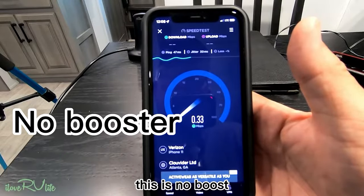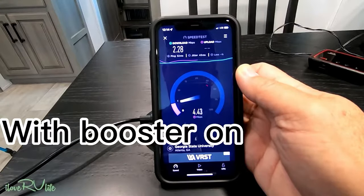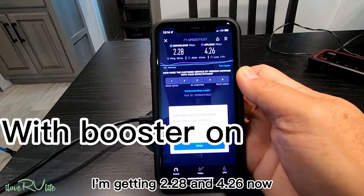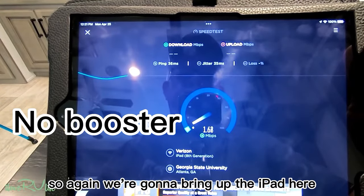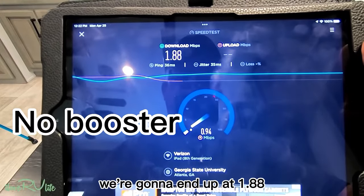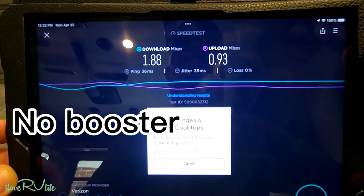This is no boost. I'm getting 2.28 and 4.26 now. We're going to bring up the iPad here — we're going to end up at 1.88. This is no boost and 0.93 upload.